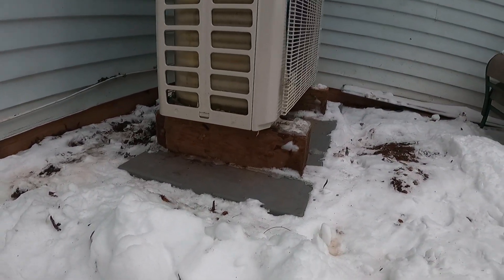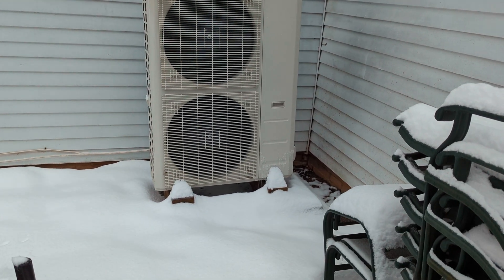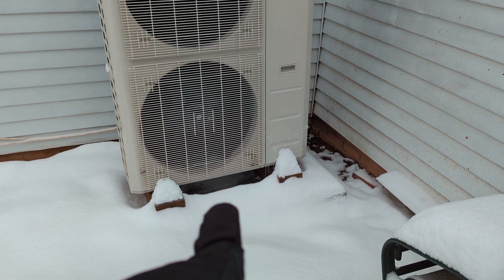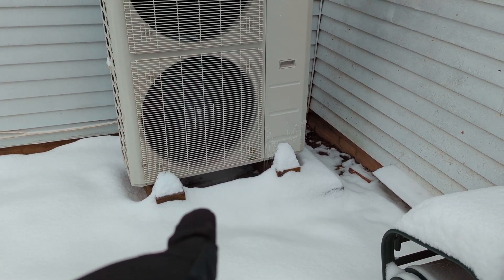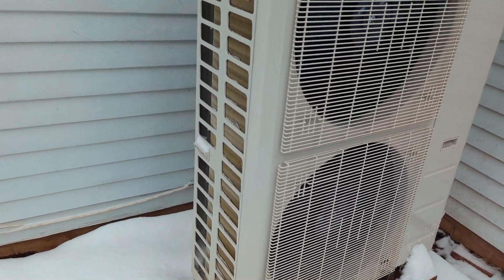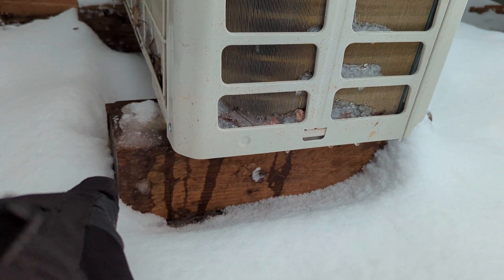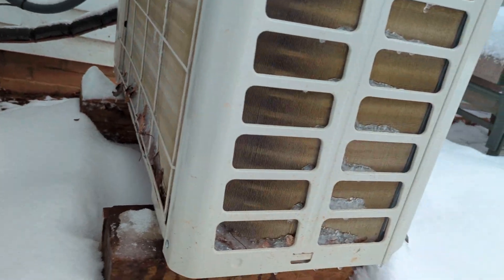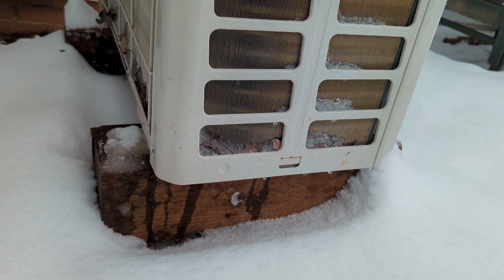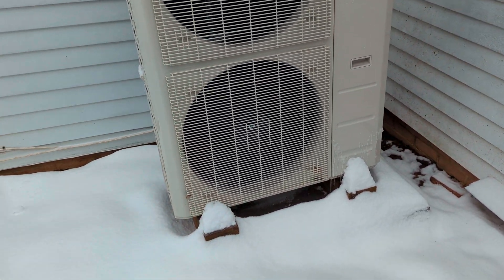I put it on six-by-six pressure-treated wood blocks underneath the slab. Yesterday before we got snow — we got four inches last night — I raised it because there was really only about one inch of room, and it needs to be up six inches so that water can drain during defrost mode. You can see all the ice here — had it not been raised, it would have been sitting in the snow and icing over. Make sure it's up at least six inches, or higher depending on how much snow you get.